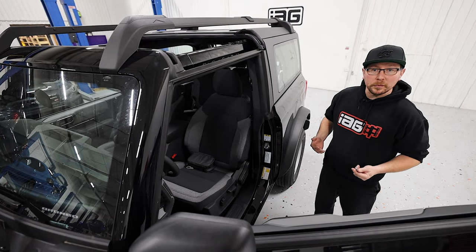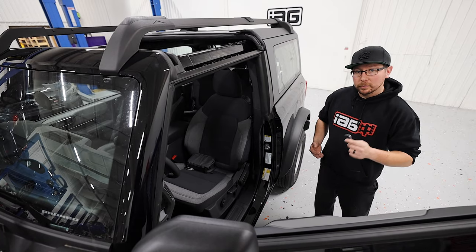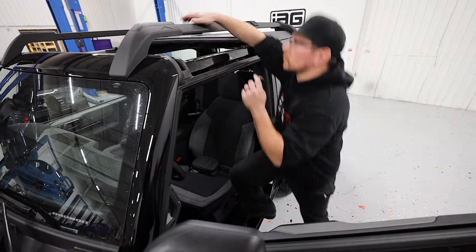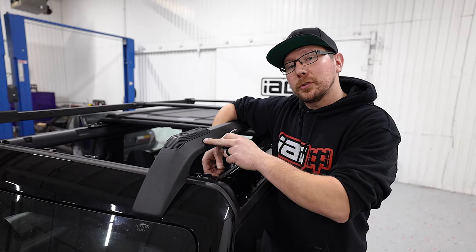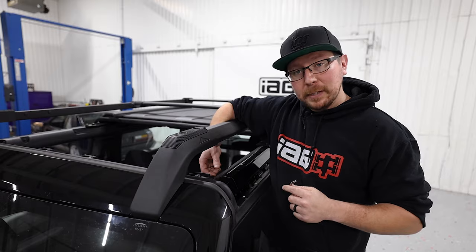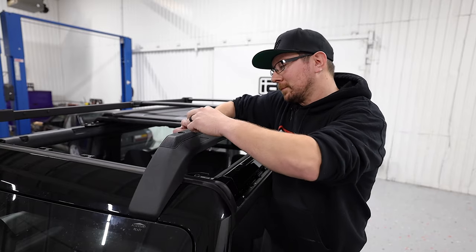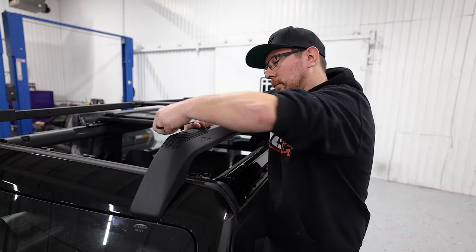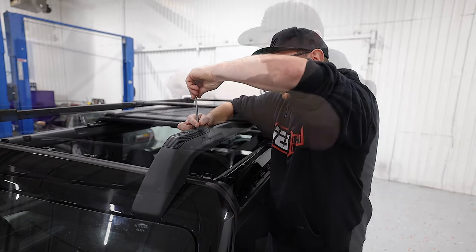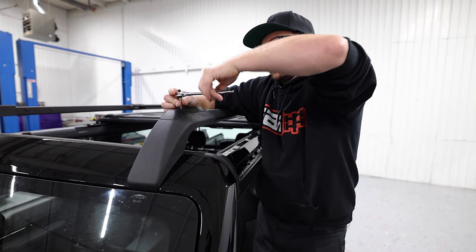Next, we're going to start removal of the roof rails. We'll do this by hopping up onto the door sill with our T30 Torx bit. First, we'll start by removing these two bolts holding the cover on. While we're up here, I would like to mention that we do sell a paint protection kit for your door sills for things just like this. You can use the angled T30 or the ratcheted T30 provided in your kit for this procedure, whichever tool you're more comfortable with.